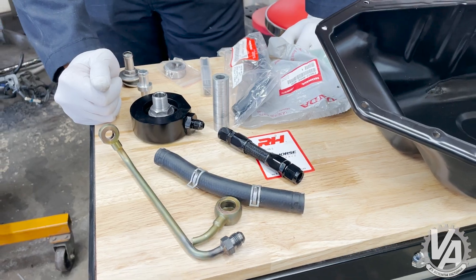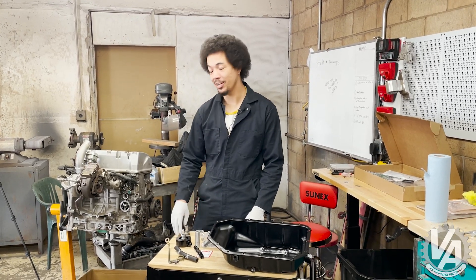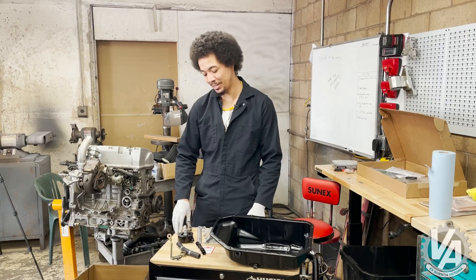Scott's a handyman now. Now that we've got everything we need to connect the oil and cooling system, we're going to throw it all together.